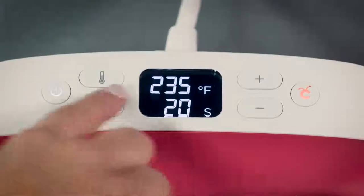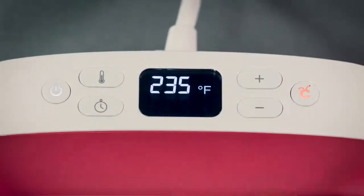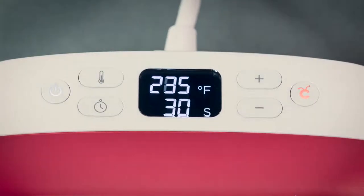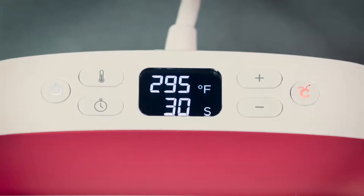The timer button works the same way — once it flashes, set the time using the plus and minus buttons. You can reach your number faster by pressing and holding. The Cricut C button stays orange until it reaches the temperature you set. When the beep sounds and the button turns green, you're ready to go.